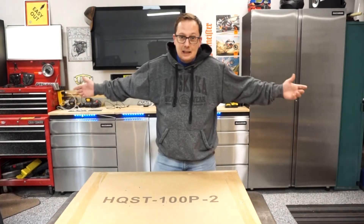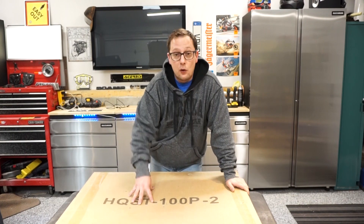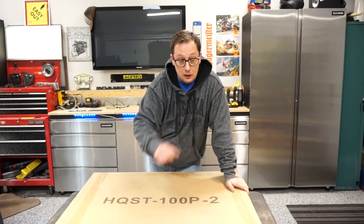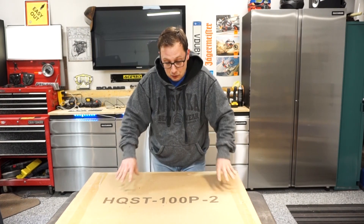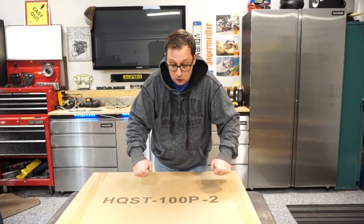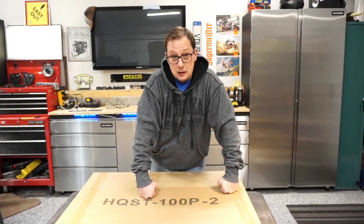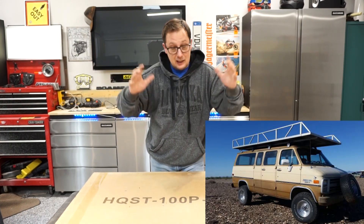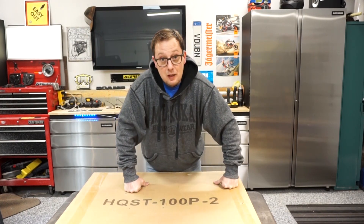Welcome back to the DIY Van Build. We're starting this all over again — I built this, tore it all back down, just so we could restart right from the beginning. What we want to talk about today is our solar system that we're putting onto our 4x4 van. The one big thing I did not want was a big roof rack on top. Those things are heavy, especially when you're 9 or 10 feet in the air. This is what we've come up with.